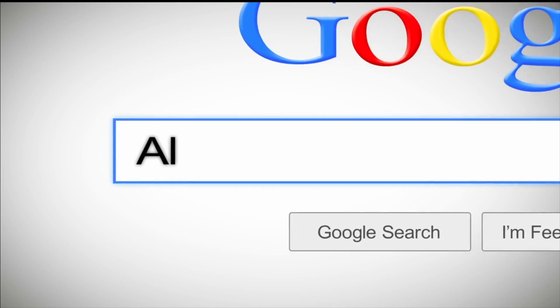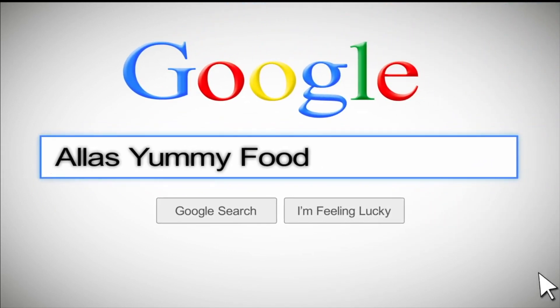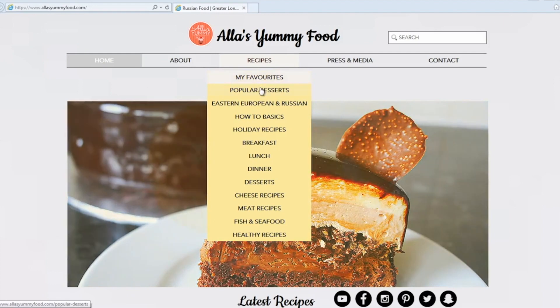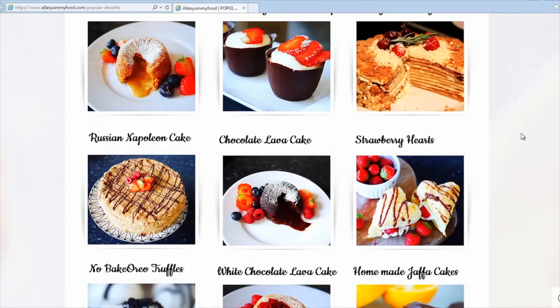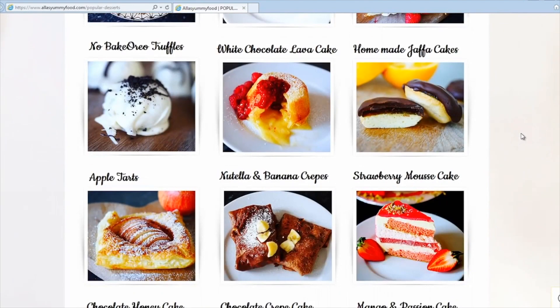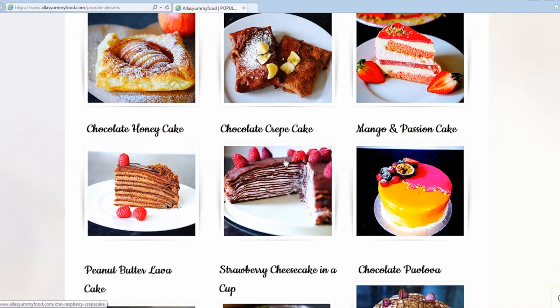I have my recipe on my website at alisyummyfood.com. You'll find the full ingredients and directions on how to make this, plus loads of other recipes from my channel. Just click through, click on a picture, and you'll be able to see the whole video with directions and the full recipe in English and Russian languages.